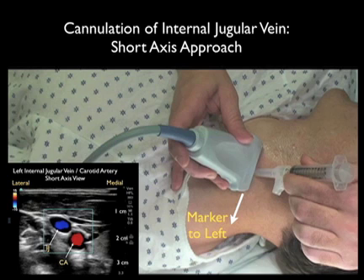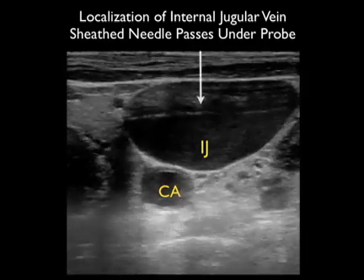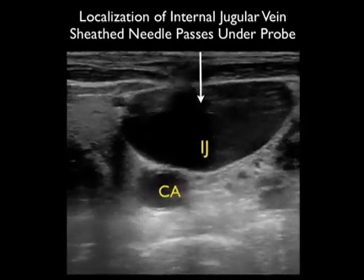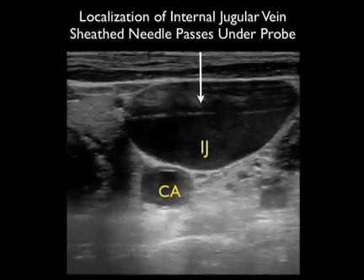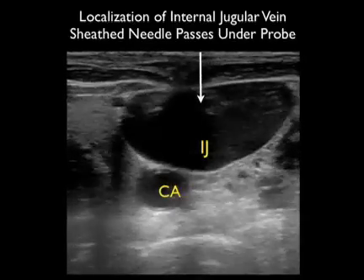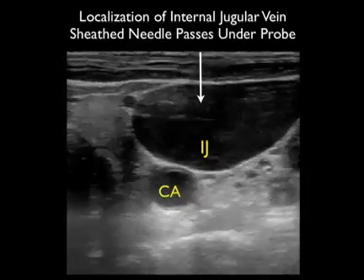The probe should be oriented in a side-to-side orientation with the marker down towards our left as we stand at the head of the bed, so it orients directly to the screen indicator dot which would be oriented towards the left of the ultrasound screen. Here we're localizing the internal jugular vein using this short axis configuration, coming in underneath the probe with the sheath needle at that 45 degree plane. Notice the ring-down artifact coming in directly on top of that internal jugular vein, telling us this is the correct puncture point.